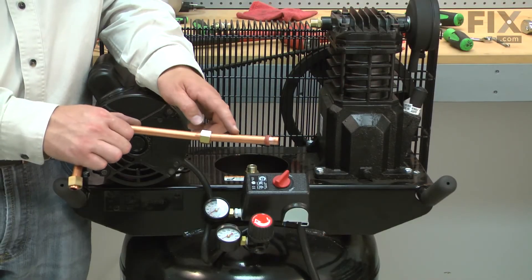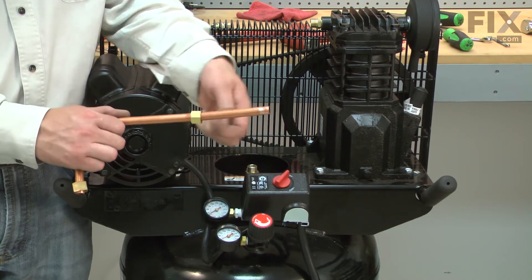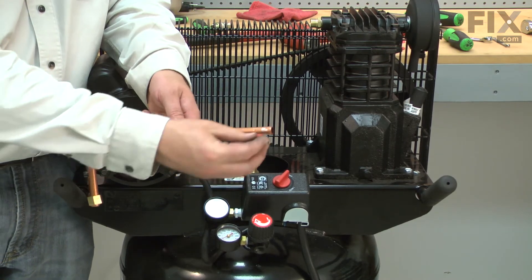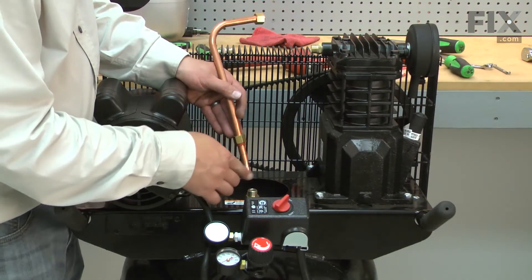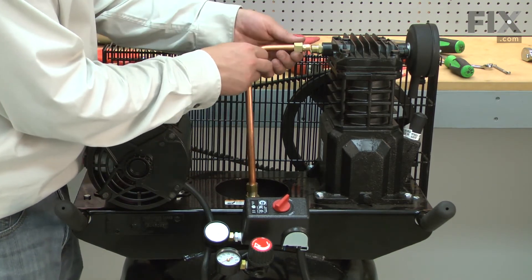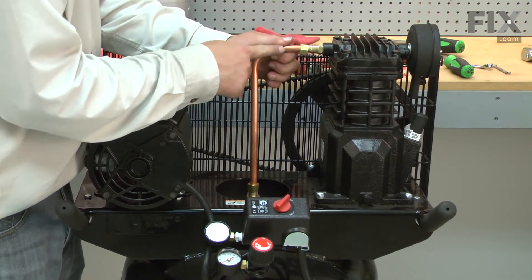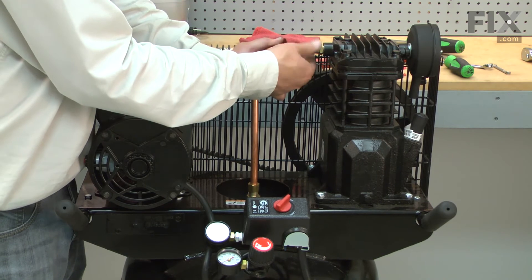With the exhaust tube removed, I can slide the old ferrule off of the tube and replace it with the new one. I'll reinstall the exhaust tube by first sliding the bottom end into the check valve and then the top end into the cylinder. I'll secure each fitting with the nut.